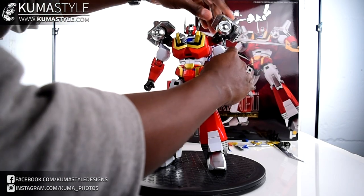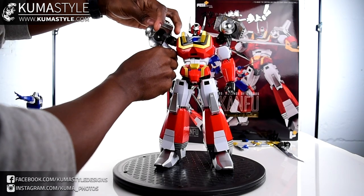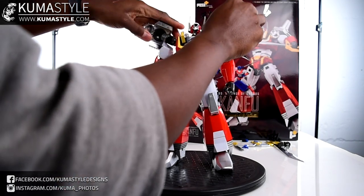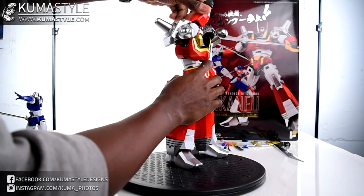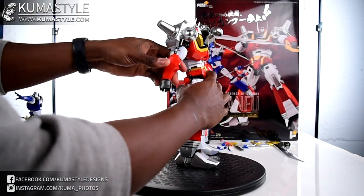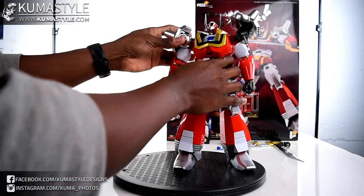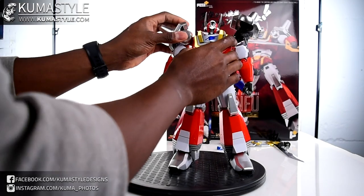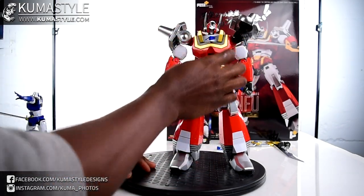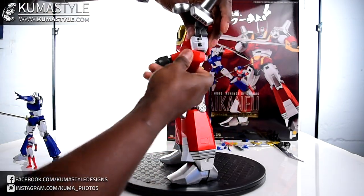Just like Kenryu, these guys can flip up and down, get out of the way. Forward but not really back - just like Kenryu. There's a lot of the same between these two bots, and there kind of has to be because Kenryu goes inside the body of By Kon Fu and it has to maintain the same articulation.